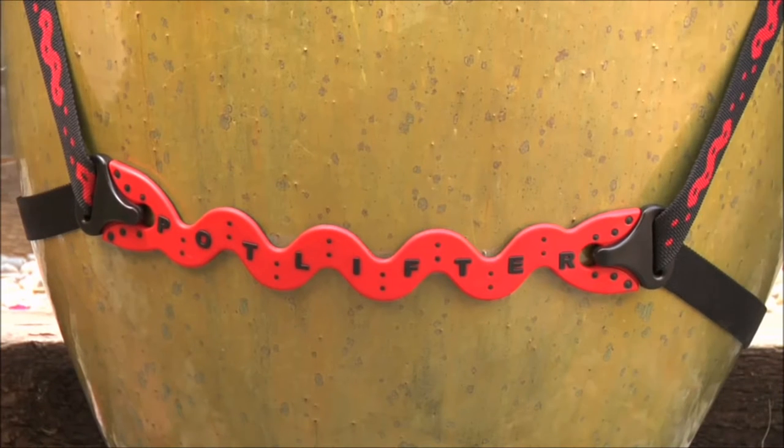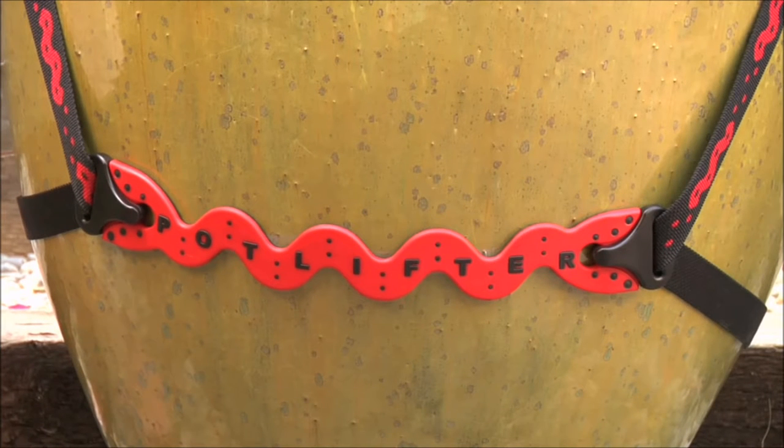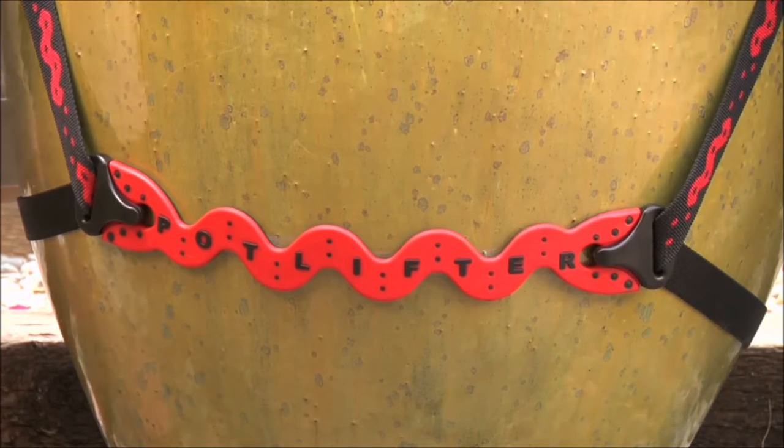Introducing Potlifter, a tool that allows you to safely and easily move large flower pots as well as other heavy, awkward-to-lift items.